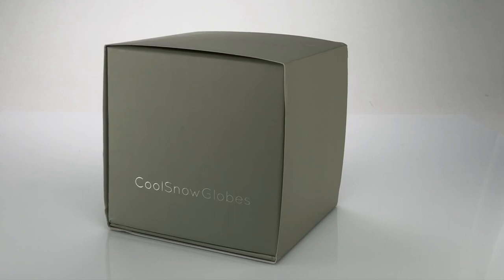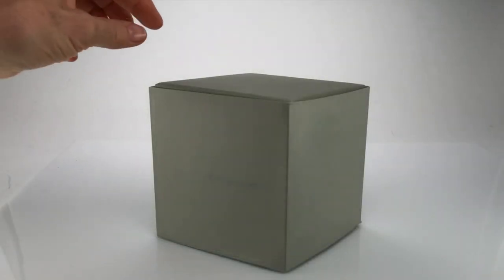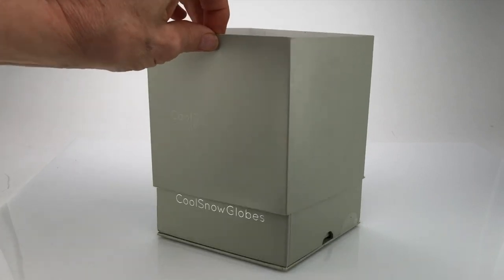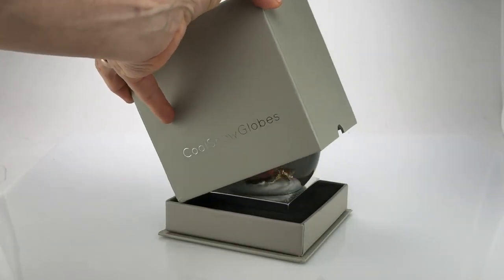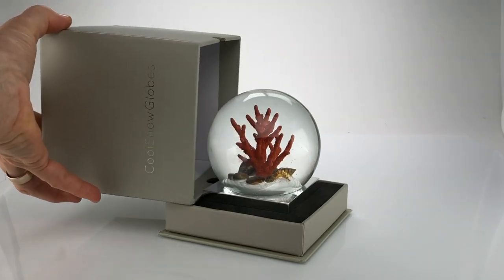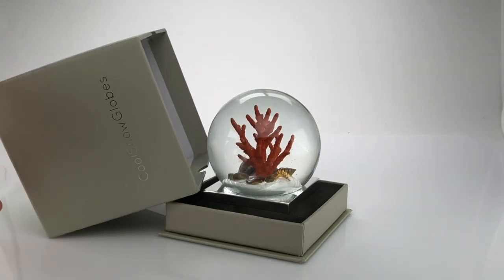Each cool snow globe comes in a presentation gift box. Remove the outer sleeve. Carefully remove the lid to reveal the beautiful snow globe inside.